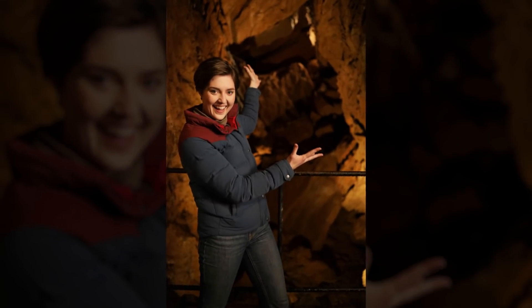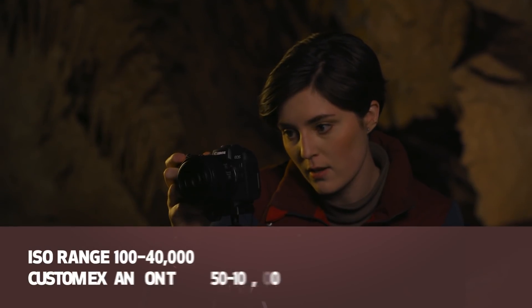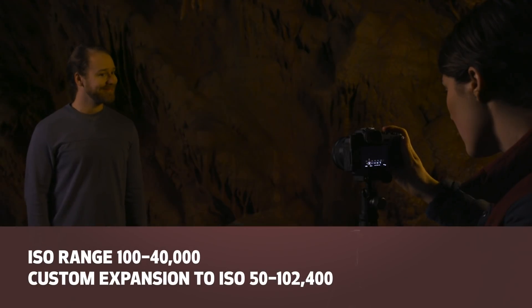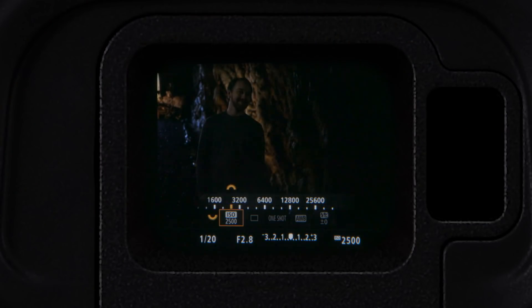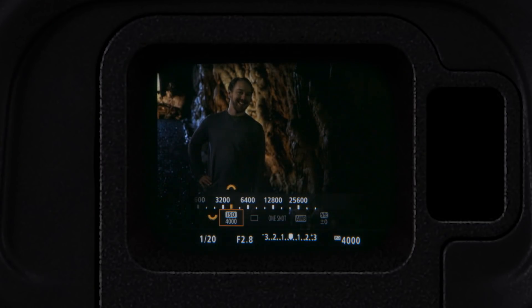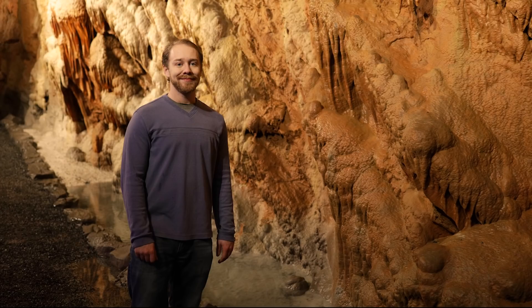The EOS RP has tools and technology to help you. First of all, don't be afraid to use high ISOs like 3200, 6400, or even higher. The EOS RP's full-frame sensor results in less digital noise than comparable APS-C sized sensors, even as ISOs get higher.